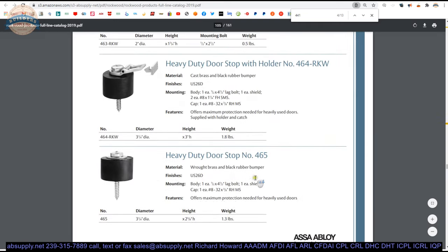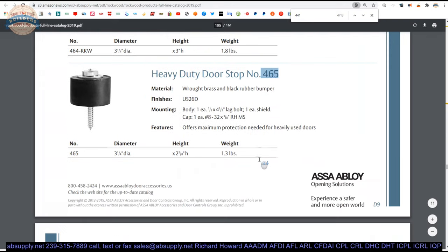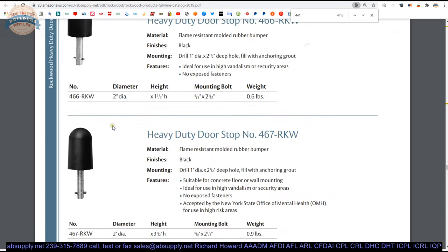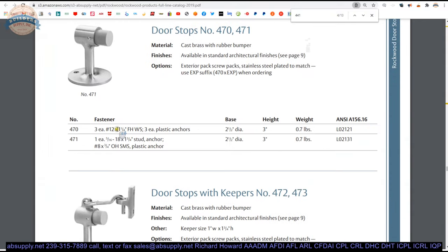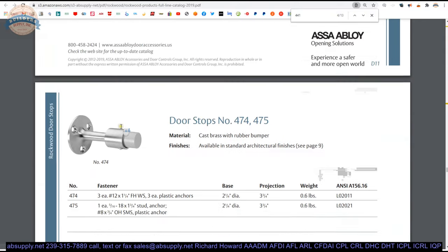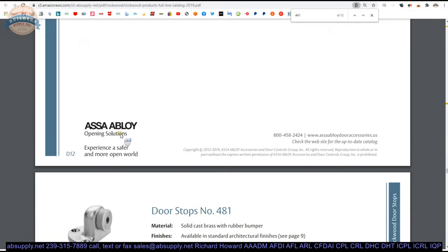We sold a whole lot of 465s today — three and a quarter inch diameter, half-inch lag bolt, very heavy duty, meant for lots of use. Not very pretty — you're not going to put that in a high-end members-only club, but you'll put it in a school where those doors are going to get beat about. There are also variations with hold-open functions, obviously for non-fire-rated doors.